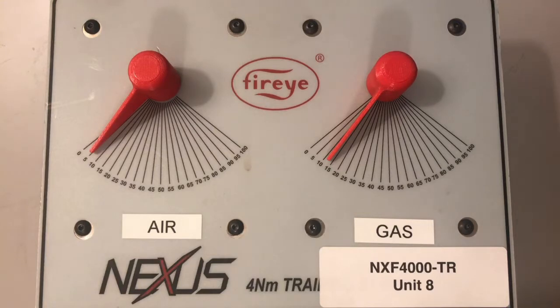The first is the FX04, which is a 3 foot pound servo — that's what we have here. These servos are part of our NXF4000 training kit. The next size we have is FX20, which is 15 foot pound, and we have FX50, which is 37 foot pound.